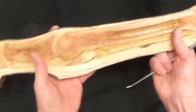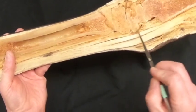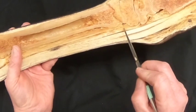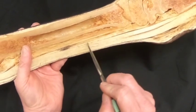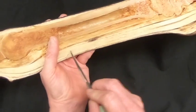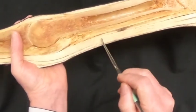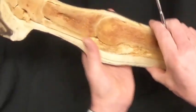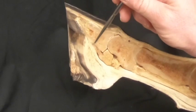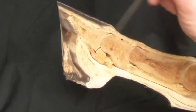On the palmar side we can see the palmar carpal ligament, which is a thickening of the carpal joint capsule. That is going to be continuous with the distal check ligament, which then blends into the deep digital flexor tendon, and we can follow that all the way down to where it inserts on the flexor surface of the coffin bone.